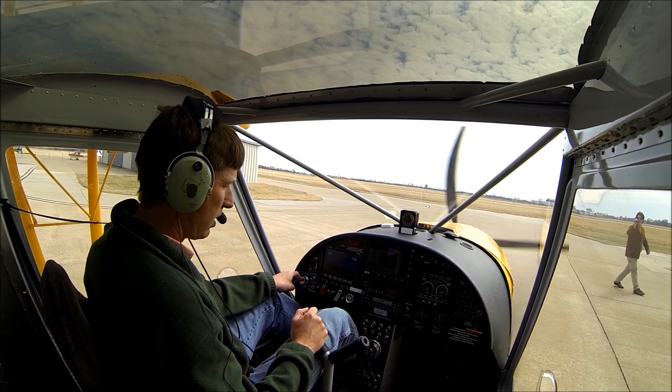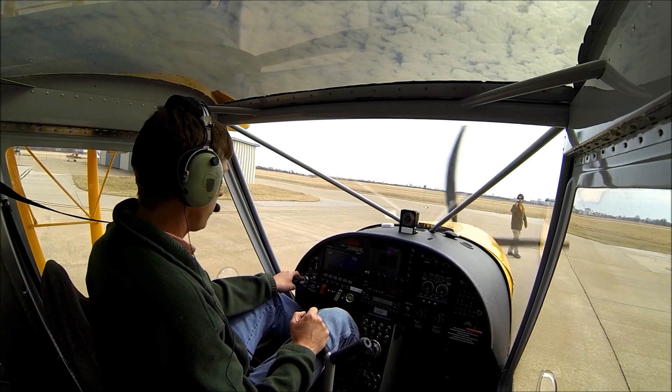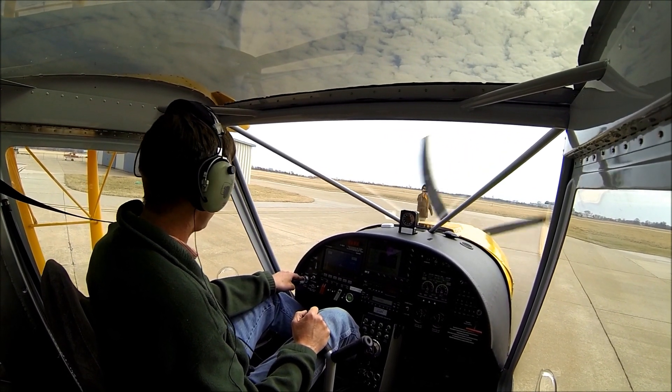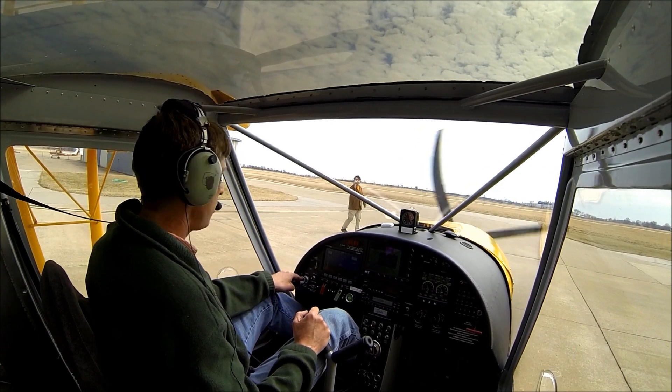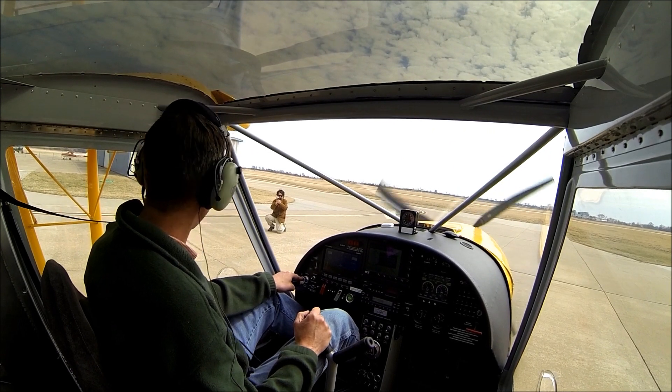We're going to start taxiing out to the runway. We're just going to show you the proper technique on a short takeoff and a nice general climb, and then a few turns, come back around and do a nice short landing.